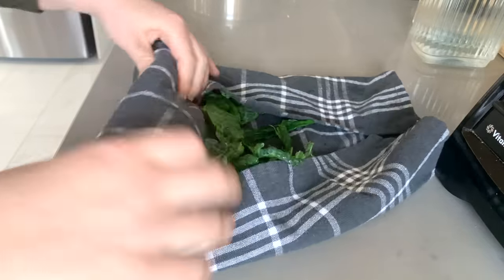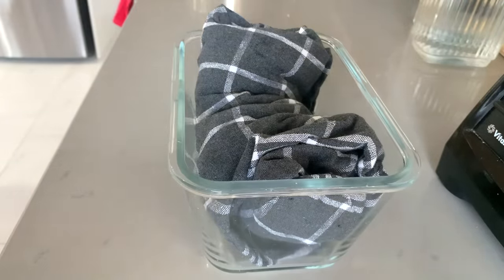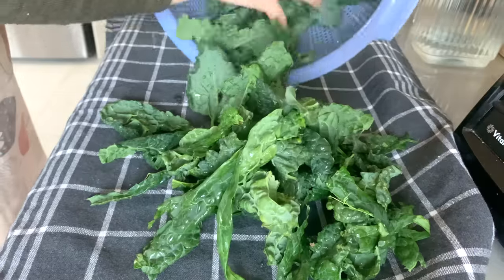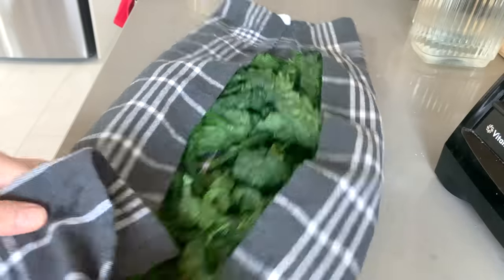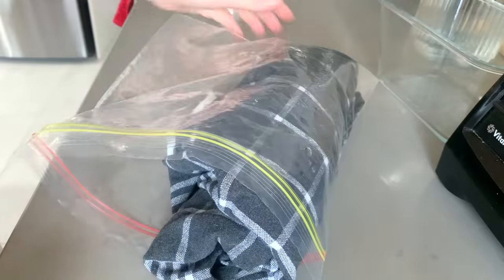These are a game changer for meal prep — just kitchen towels, but I use them to store leafy greens like kale or lettuce. They help keep the greens really fresh, probably by absorbing excess moisture. Just lay your greens out on the kitchen towels, wrap them up, and store them in a Tupperware, glass container, or even a Ziploc bag. They'll stay good for at least a week. I love kale in salads but it's also great in soups and stews, tofu scramble, or even for kale chips.